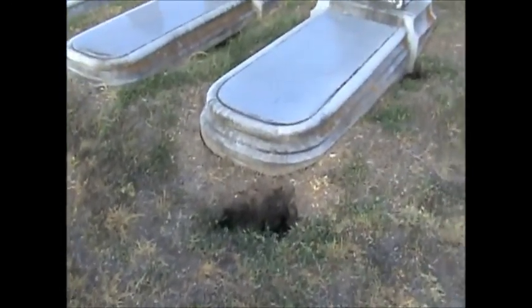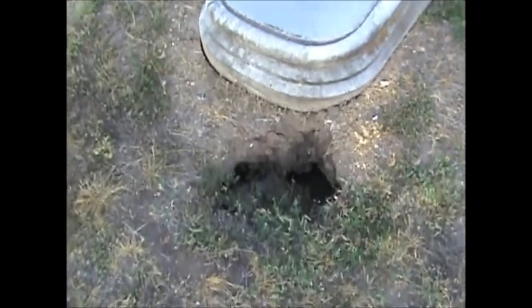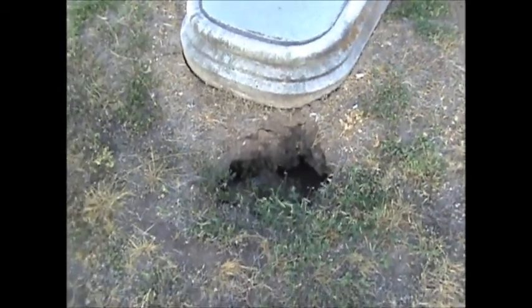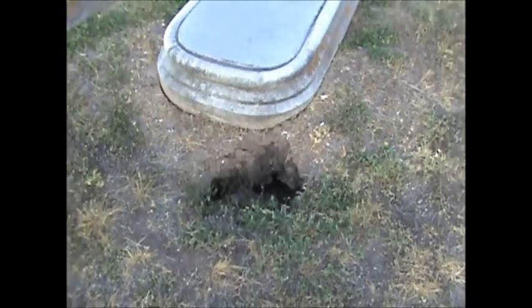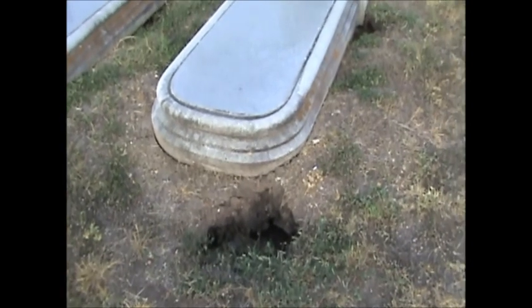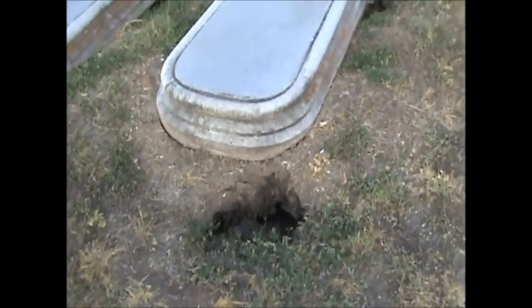What we see here is a large hole opened up at the foot, and we poked a yardstick down in here. What it appears is that this one does not have a concrete vault, and the casket has collapsed over the years, leaving a large void space underneath this grave.